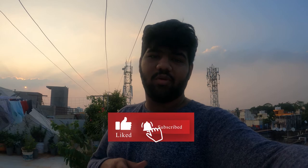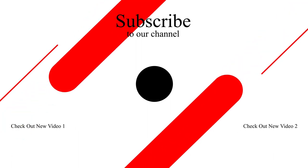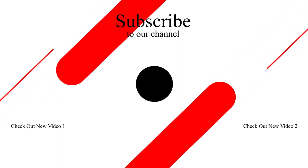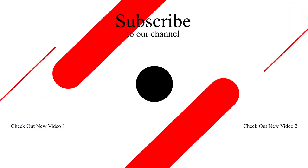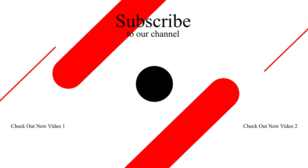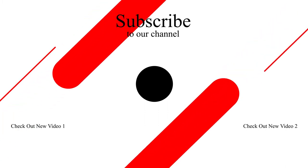Guys, we are shooting with a GoPro in 5K. So if you enjoyed this video, like, share, and subscribe. Click the bell icon and we will see you in the next video. Here we go with photography.